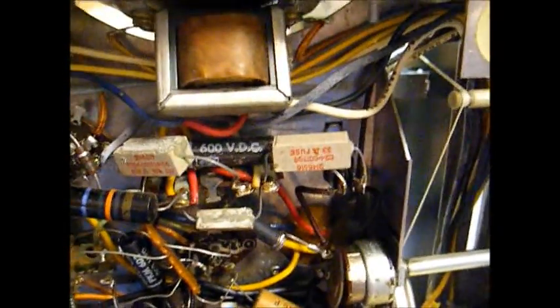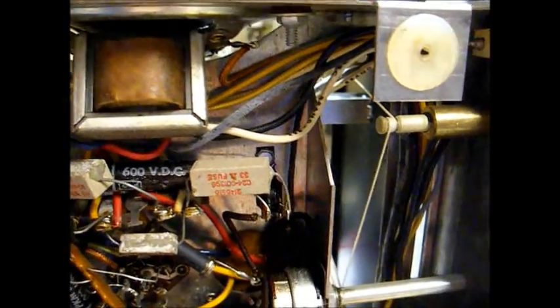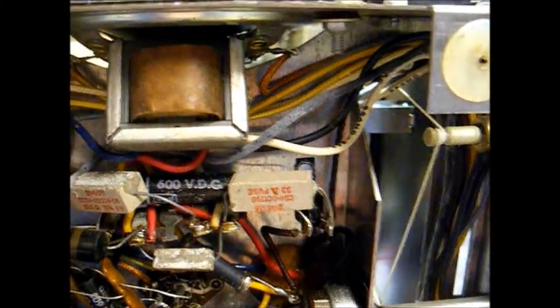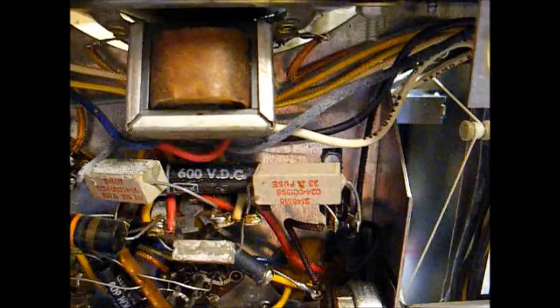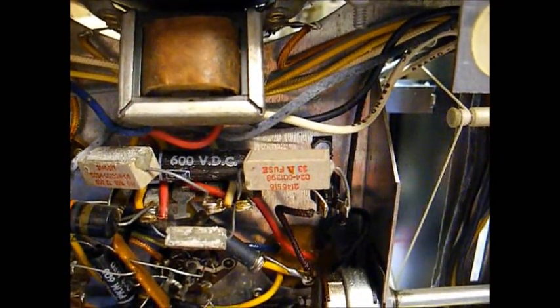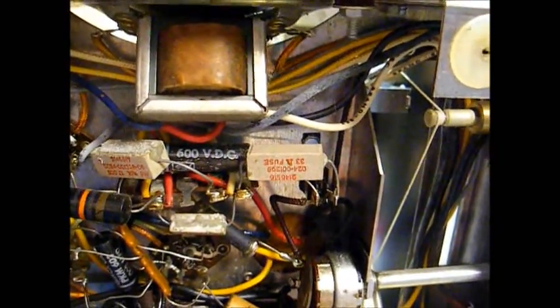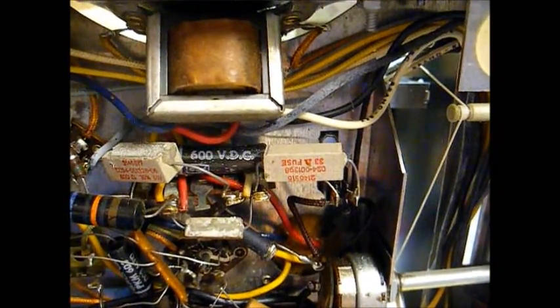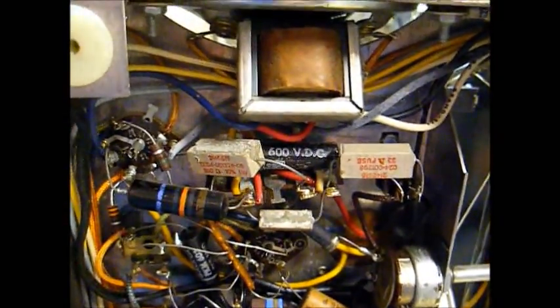Now the next thing we'll want to do is replace all of these old capacitors. We'll also want to replace this selenium rectifier. Even though it's still working, these selenium rectifiers have a tendency to become weak and produce less voltage on their output than they should, and they'll short out and stink to high heaven. So we'll replace that rectifier with a 1N4007 silicon diode and an appropriate dropping resistor to get the voltage right. I'll explain more about that when we get to that phase of the restoration.